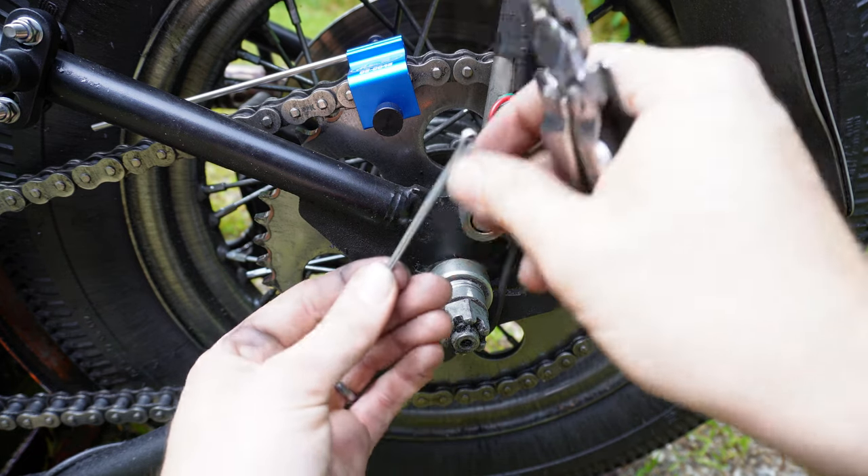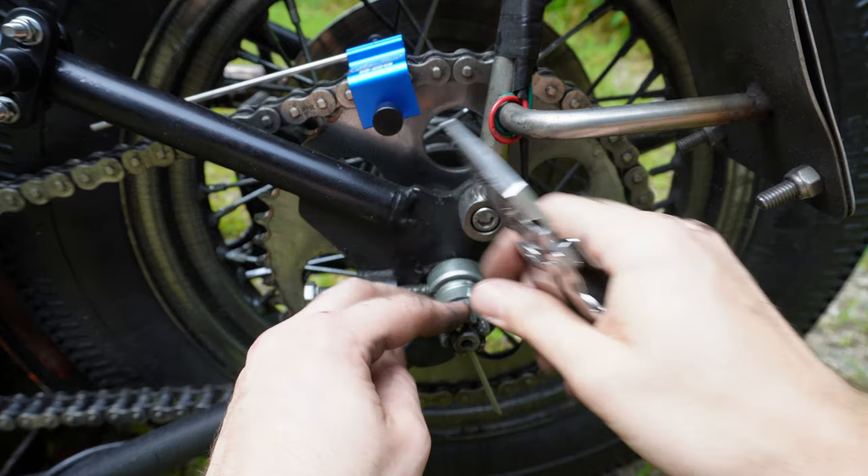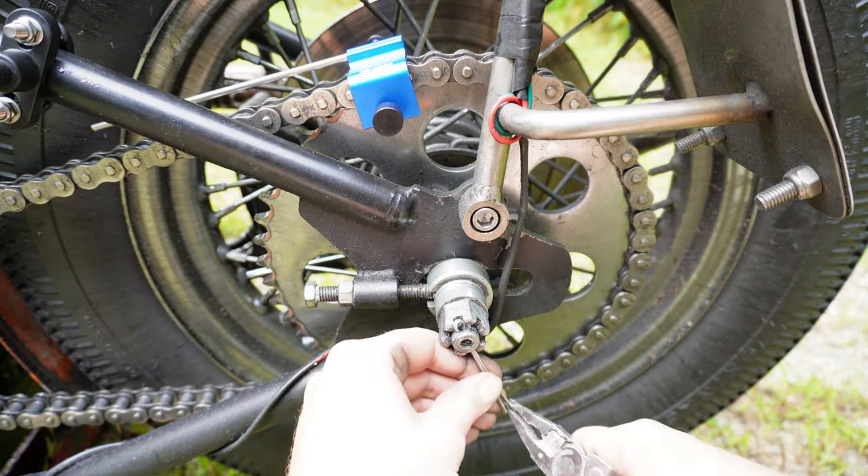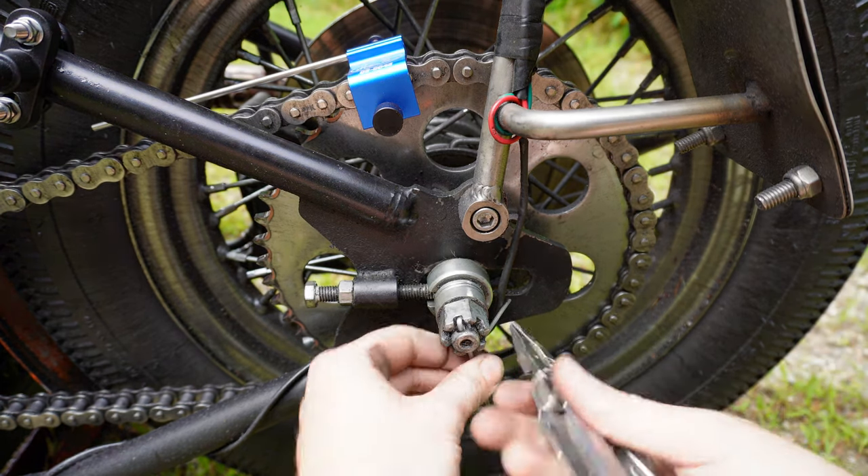If you had to remove your cotter pin — or even if you didn't need to — it's always a good idea to pop a new one in at this time, just so you know it's not some old worn-out pin that's going to break loose in a couple of miles.